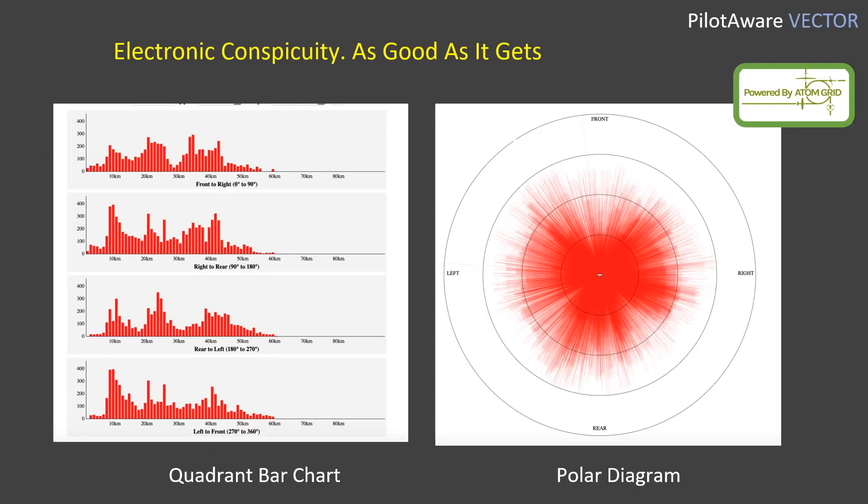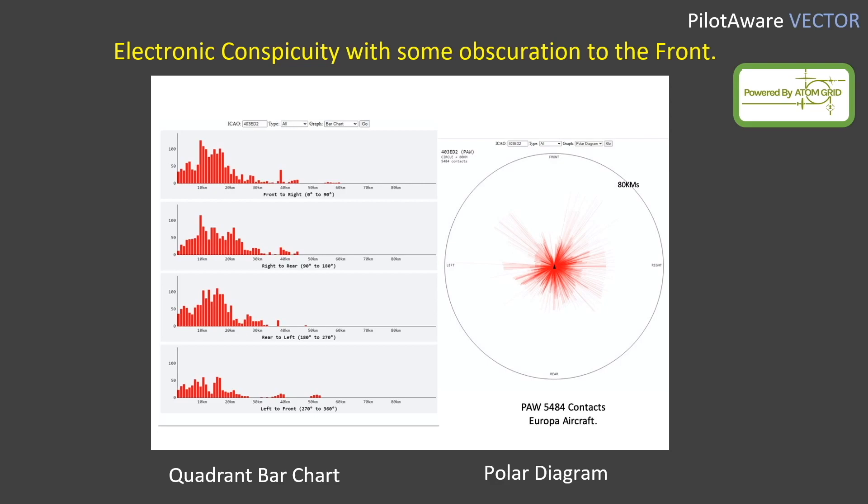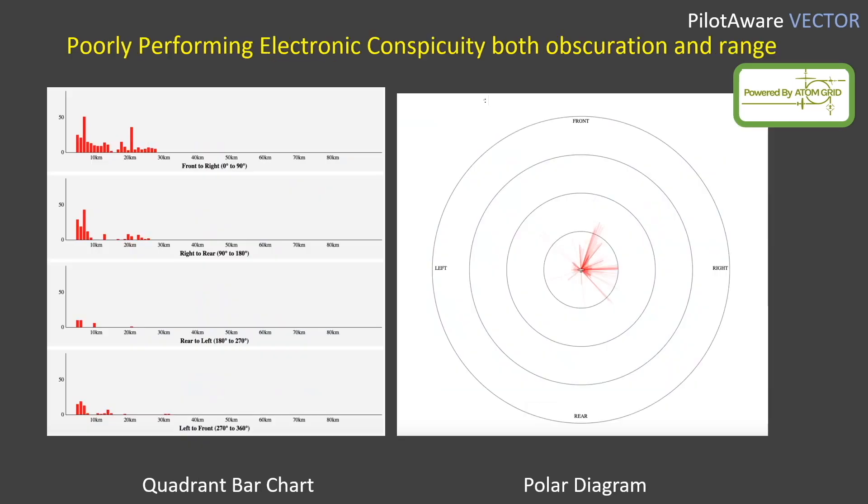This is what good looks like — taken from an aircraft with an external antenna showing very little obscuration. And this is what average looks like — taken from an aircraft with some obscuration to the front and to the left, which can be improved by repositioning the antennas. Finally, this is from a poorly performing electronic conspicuity device. This needs to be repositioned to get a much better view of the outside of the aircraft, which will improve obscuration and also the poor range. Or, of course, you could use remote external antennas.